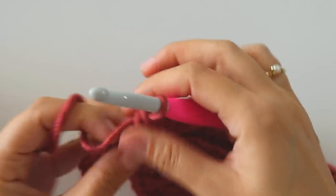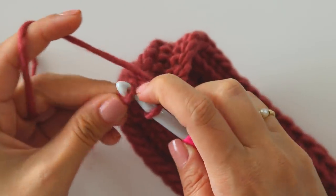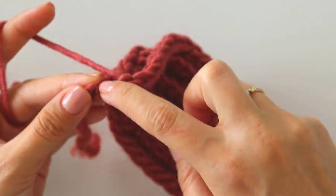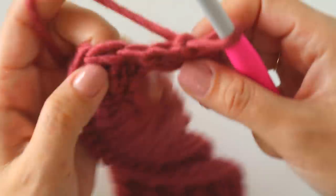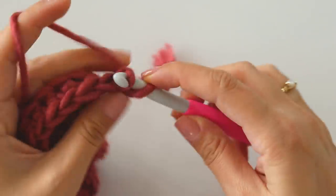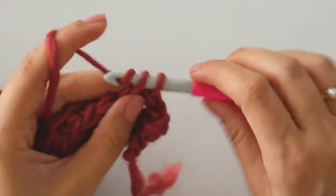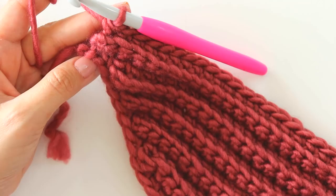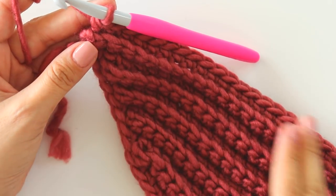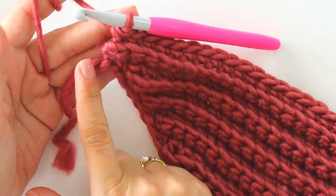That's the 31st single crochet. Make a single crochet, slip stitch, chain one, turn for this set's last time. Complete this row, turn back. I have 33 stitches right now and that's my last stitch.